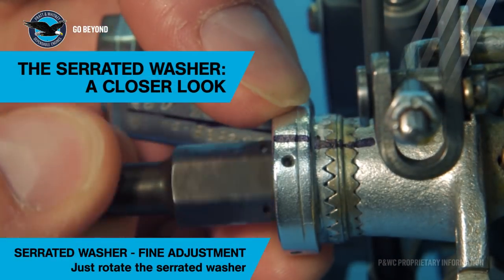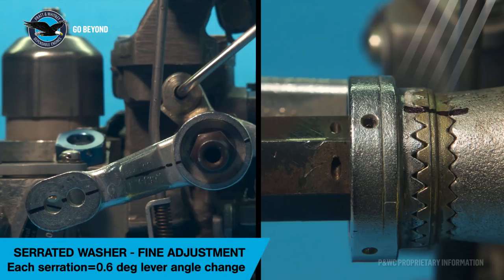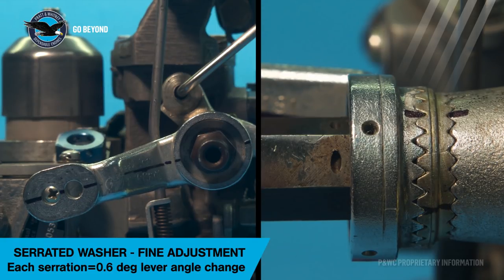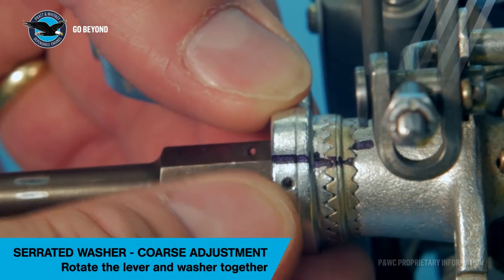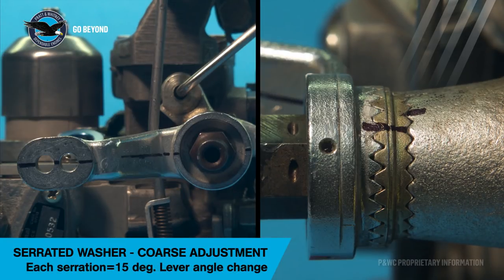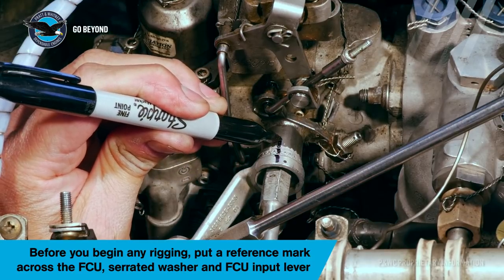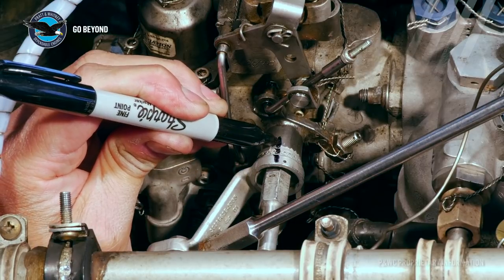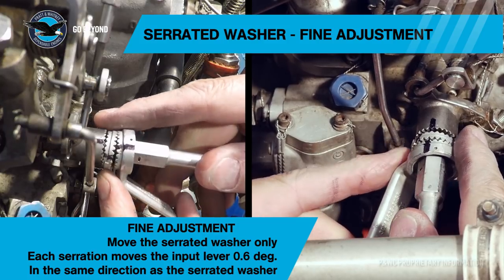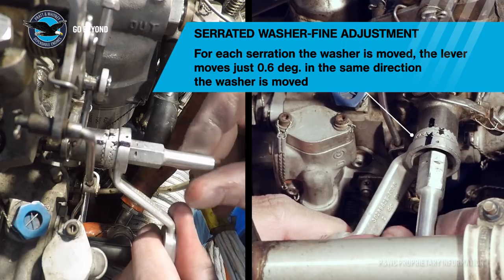The fine adjustment is made by holding the fuel control unit lever arm in a fixed position while turning just the serrated washer one or more serrations clockwise or counterclockwise. The fuel control unit lever will move just 0.6 of a degree in the same direction for each serration moved. The coarse adjustment is when we move the FCU input lever and serrated washer together and index it one serration at the FCU — the lever angle changes 15 degrees. When rigging engines, always use a sharpie or equivalent to draw a line across the fuel control unit, serrated washer, and the input lever as a reference point. When performing a static rigging on the aircraft, both coarse and fine adjustments may be required to establish the defined lever angle as indicated in the aircraft maintenance manual — for this aircraft, 22.5 degrees.